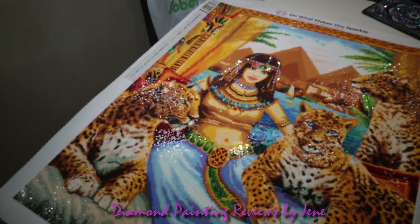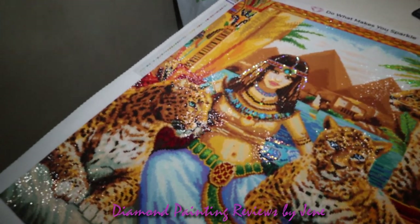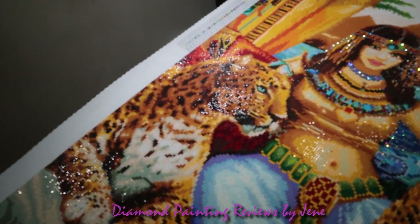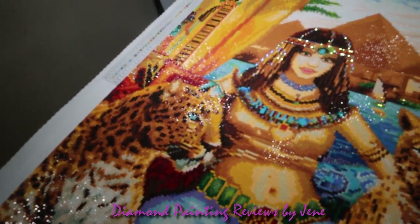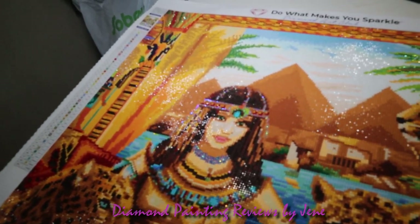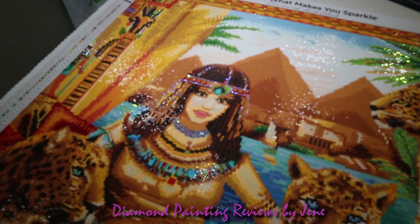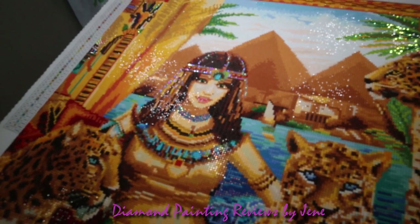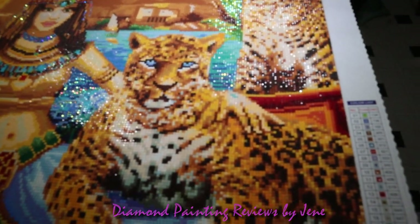Let's take a look closer at this beautiful leopard here — isn't that a beautiful face? That leopard is just gorgeous. And then there's the queen — you can just see all that shimmer and shine off those drills. I did swap out some drills, so you can see some of those AB drills in the headdress and also in the necklace. And then there is our next leopard — just beautiful.